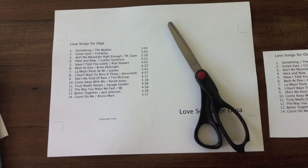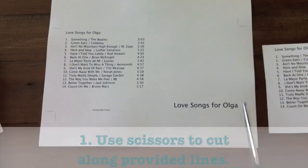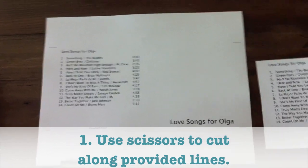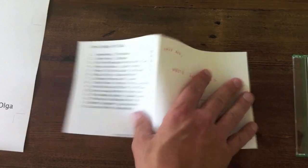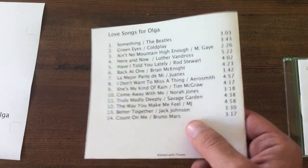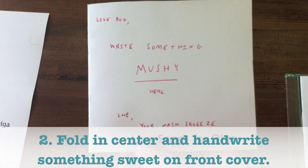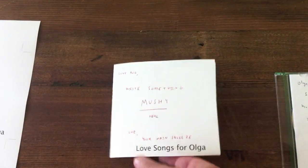So you've printed out the insert — here it is. Just take a pair of scissors and cut along the lines that they provide. Makes it really easy. This is what you'll get. You fold it in the center. And on the back, you'll have all the songs that you picked with the artist's name. On the front, there's space to write something sweet. And that's why I suggested the black and white option — so you have room for a handwritten note.